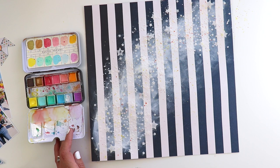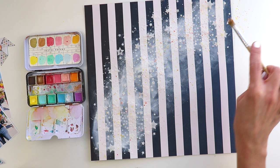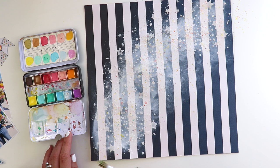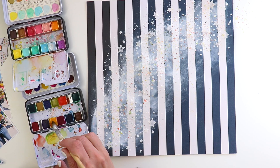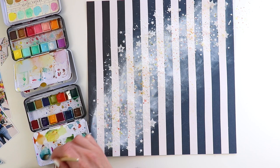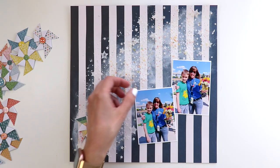I wanted to add more color, so I brought in my favorite watercolors — these are Pastel Dreams by Prima — and mixed some of the colors together to match Bungalow Lane. I splashed it all over the background, then dried it with a hairdryer so I could keep going, because I ain't got time to wait for paint to dry.